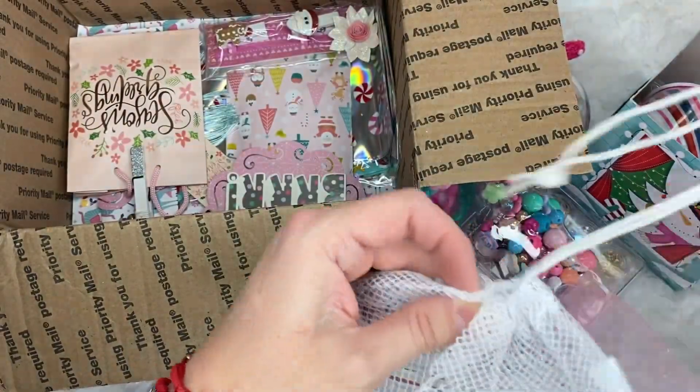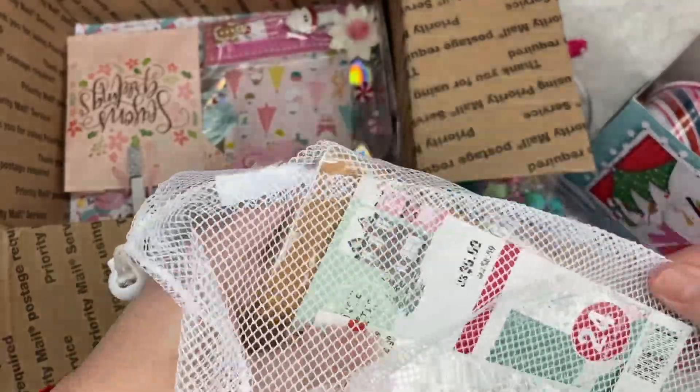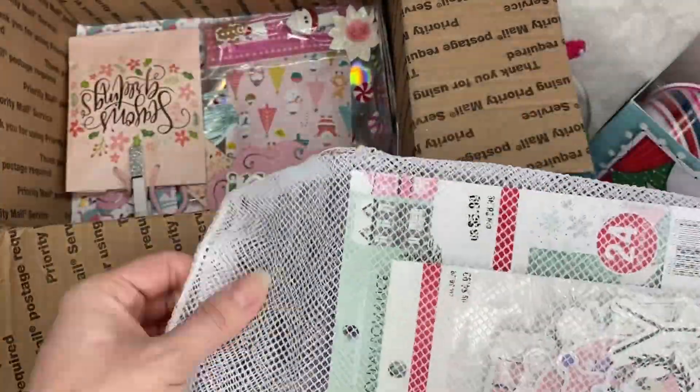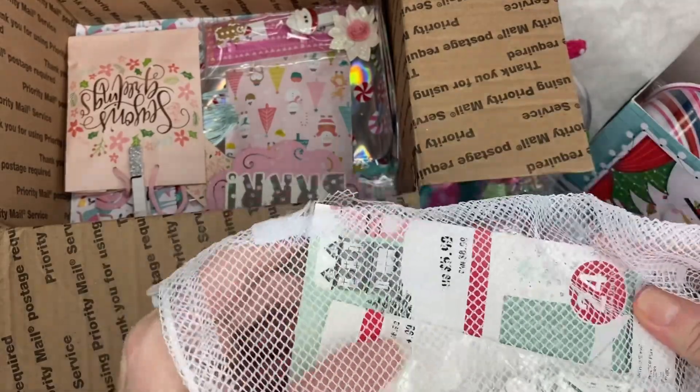I also got her some paper from Michael's, I think. This is from Michael's — I don't know if I got the same one or a different one. Look. So cool. Thank you, Liana.